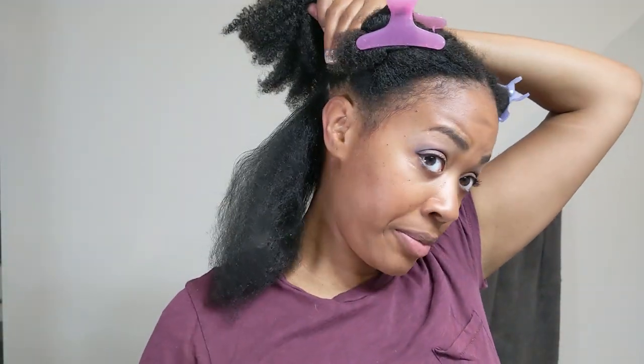Let me show you guys how much my hair shrinks. Look at that comparison — heel to heel. Shrinkage is real, you guys.